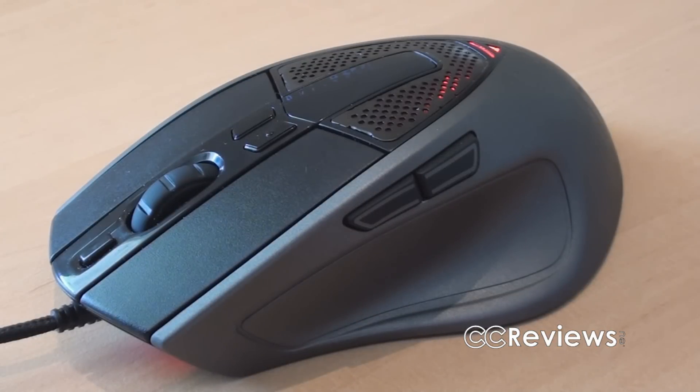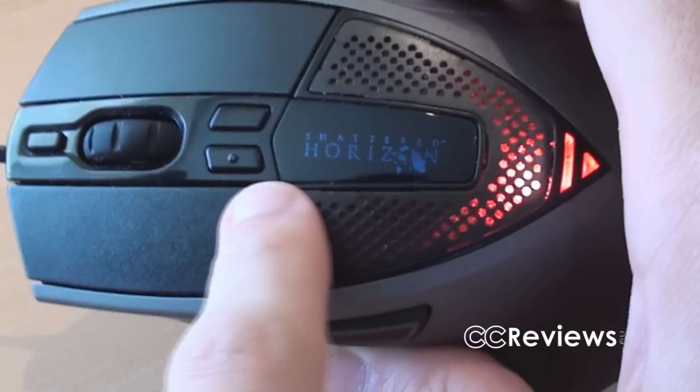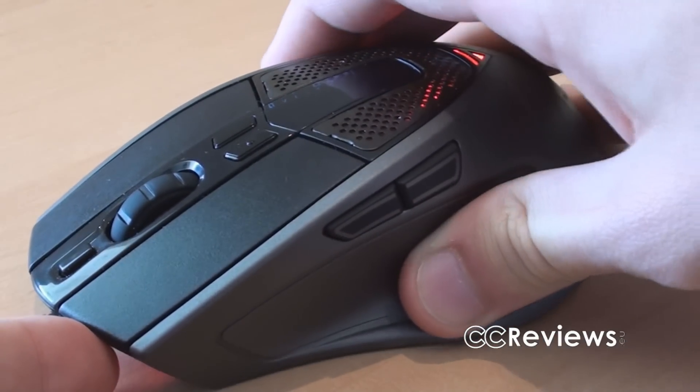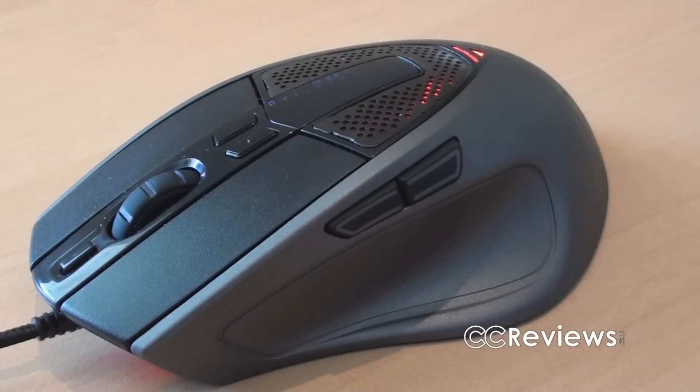This is the all new Sentinel Zero G mouse from CMStorm. What you probably see is the old Sentinel mouse, but what they've done is added the Shadow Horizon logo here, added some software with some cool features, and also a free game — Shadow Horizon.